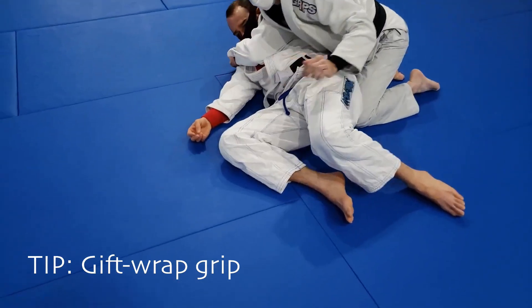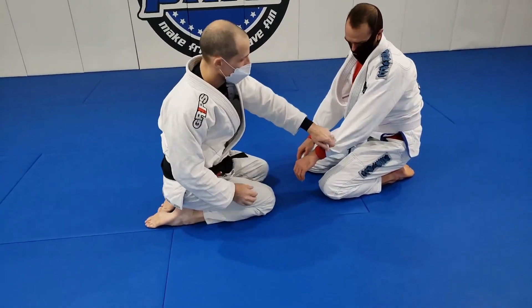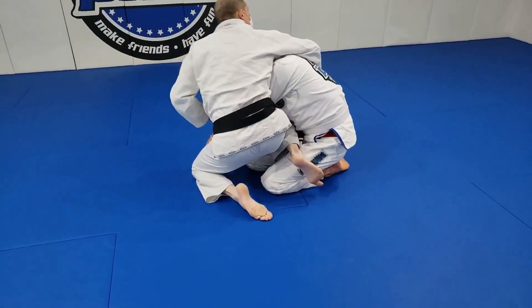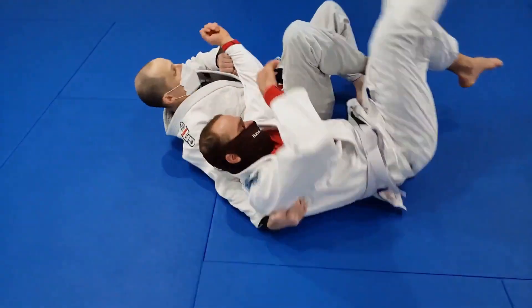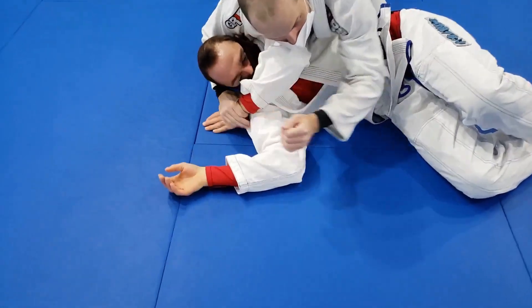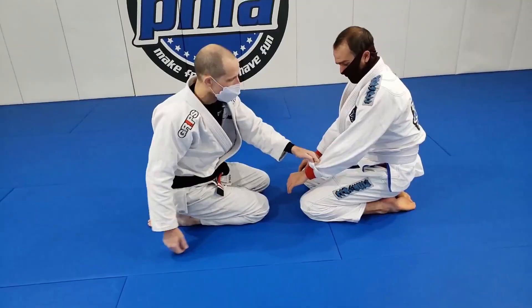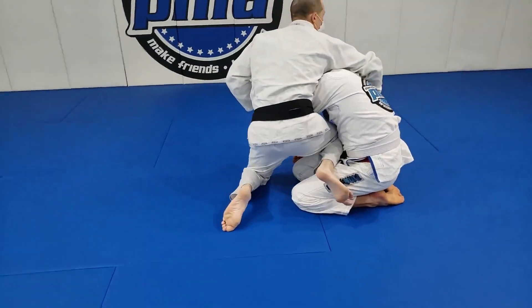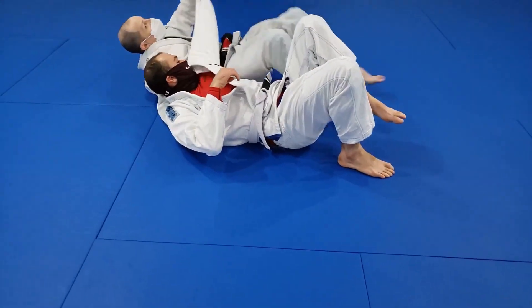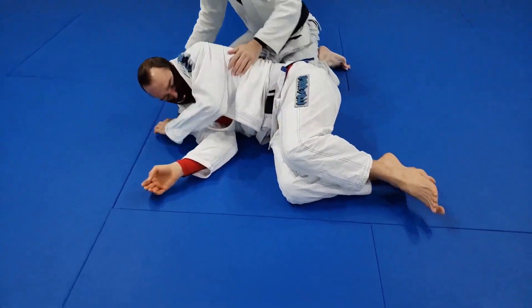A very nice habit is to hand the sleeve grip to your other hand, because this is great control on a person. Pull it across, sit on my guy — he lands, I push the arm across, feed it to my other hand right here, and I'm in side mount with a nice gift wrap grip. I just sit, open the shin — this is where he falls — feed the arm, get my grip, and I'm on top.